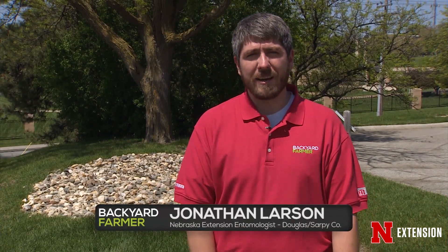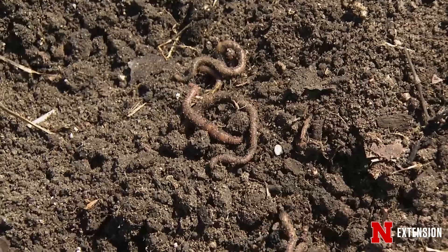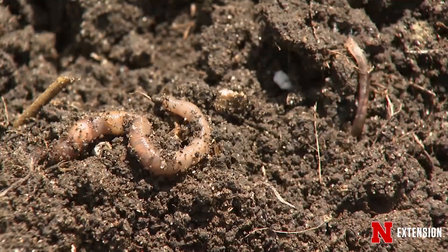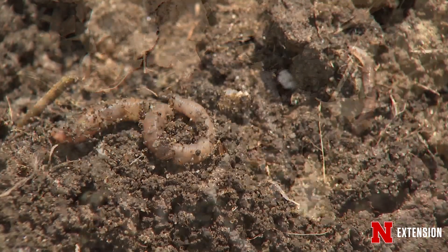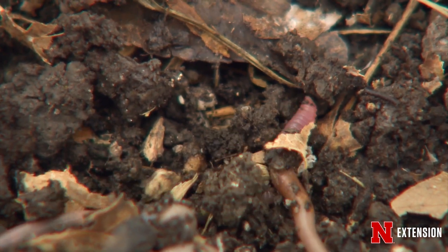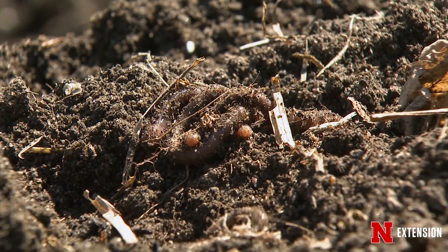Generally speaking, we like to have earthworms around — they're generally a good thing to have in the soil. Aristotle said they're kind of the intestines of the earth. They help break down lots of material, devour thatch as it accumulates in the lawn, and help aerate the soil by making tunnels as they wiggle through the dirt. There are lots of different species we can encounter in North America — not all of them are native. They were actually accidentally brought over when we colonized this part of the world, released in ship bilge. So you're not going to see a lot of native American earthworms anymore, but the ones we have have been around so long that we rely on them. We can see nightcrawlers, red earthworms, and lots of different ones. There are some invasive earthworms we're keeping our eyes open for, but we haven't seen many problems in this part of the world.